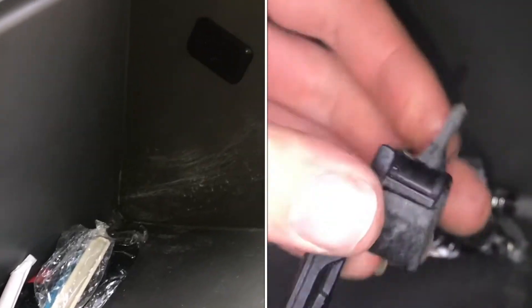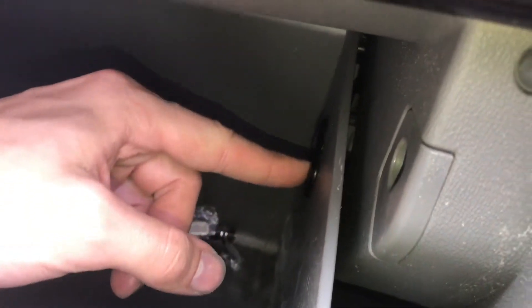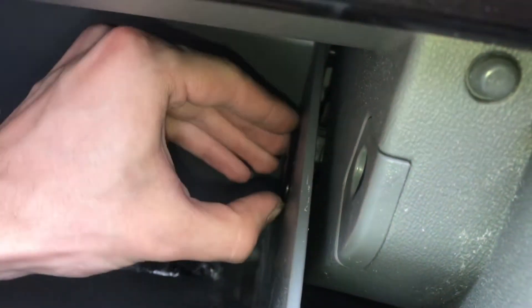In order to gain access, we have to drop the glove box. There are two clips on either side, and they come out into the glove box. To remove this clip, just lift the glove box up a little bit.